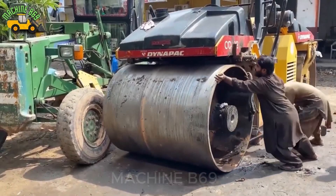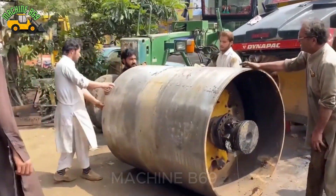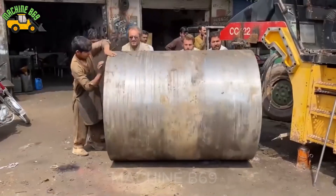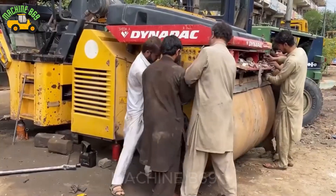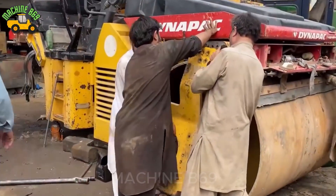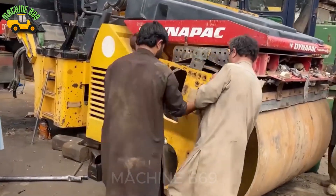Next, move the drum outside and see what they used. You have to admit, they are experienced workers. Continuing to work on the rear roller wheel — I hope this is not the first time they have done this. Look at their coordination.